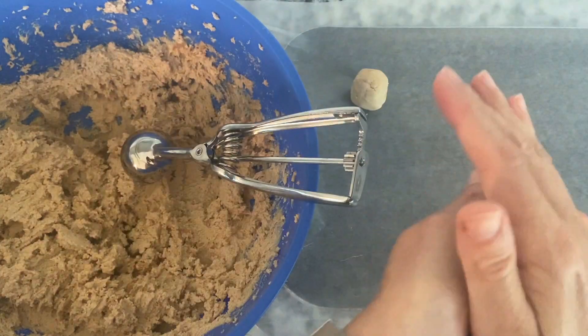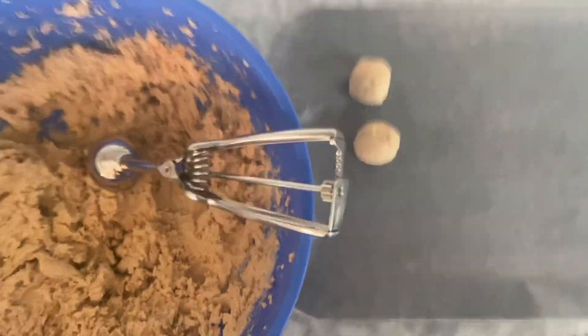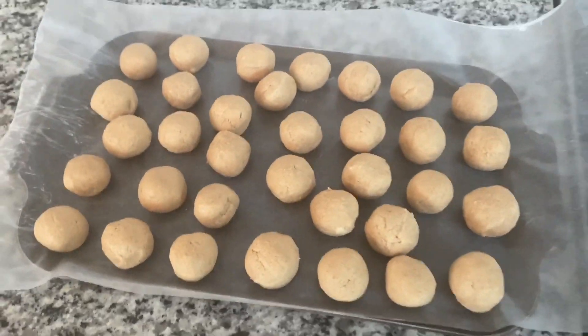Form one inch balls out of the peanut butter mixture and add to a baking sheet lined with wax paper. Freeze the peanut butter balls for one hour.